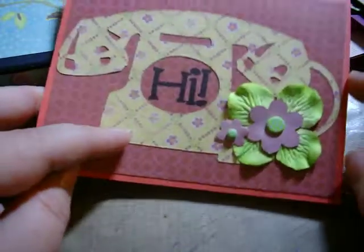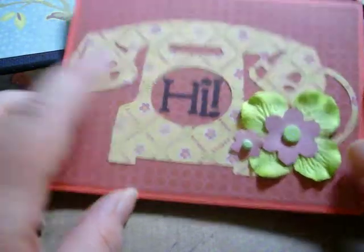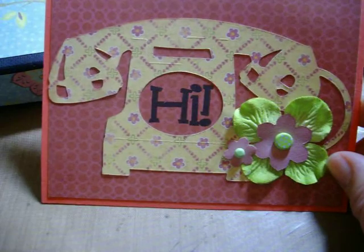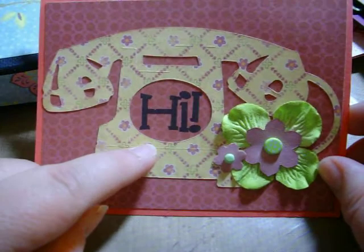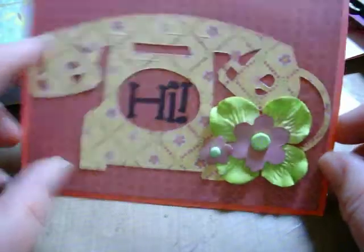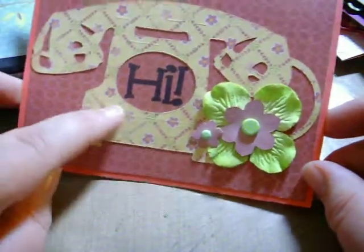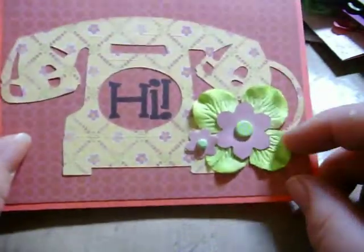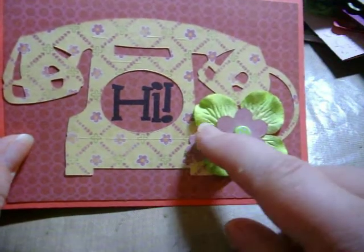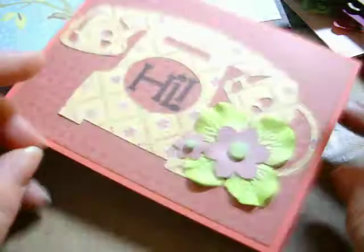The last card uses the Tim Holtz Vintage Telephone die. I used a 'hi' sentiment from a really old clear stamp set — probably Stampendous or something like that, from Joann's about eight years ago. That sentiment fit perfectly in the center cutout where the dial was. Then there's a Prima flower from my stash, layered with the Flowers and Blooms Sizzlet or embosslet from Stampin' Up, and some Doodlebug brads.